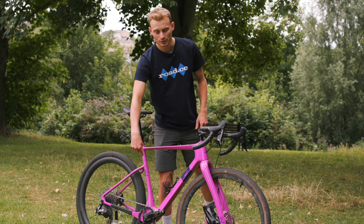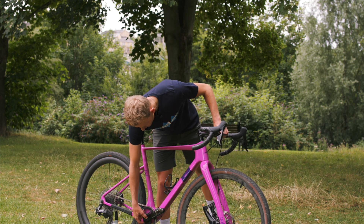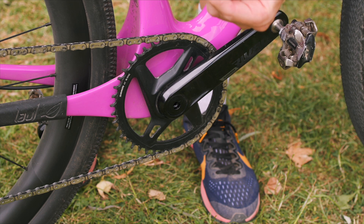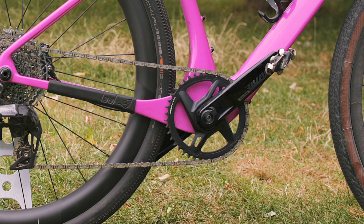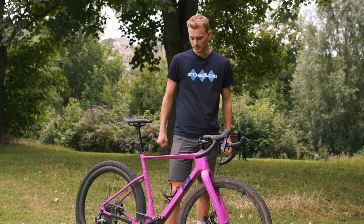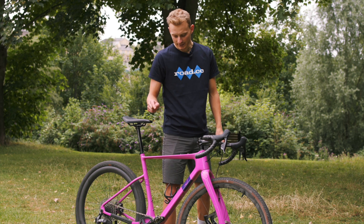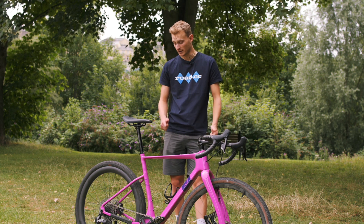The SRAM Rival groupset has a power meter built in — it's in the spindle. The crank arms are 172.5mm length; I actually use 170mm on my road bike, but I'm not that fussy really. And Shimano XT pedals — they're not the lightest, but they do the job perfectly well.